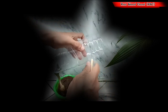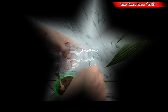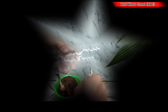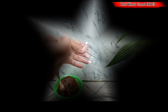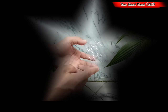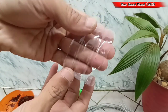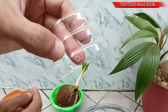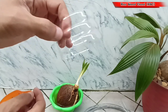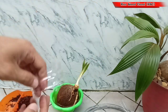Ukuran tingginya kita bisa buat 5 atau 8 cm ya teman untuk area bawahnya. Lalu kita beri lubang. Dilubangi seperti ini ya teman, kita buat 4 lubang. Tidak usah terlalu besar ya teman, yang penting nanti si kawat bisa masuk ke dalamnya.